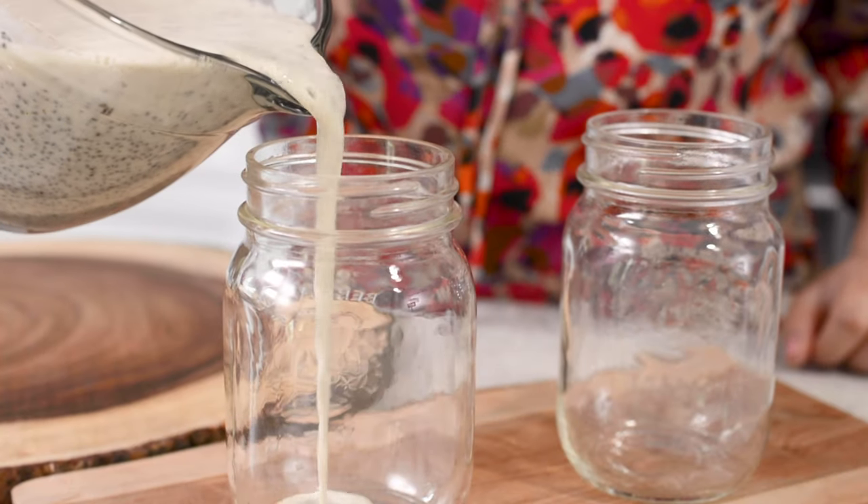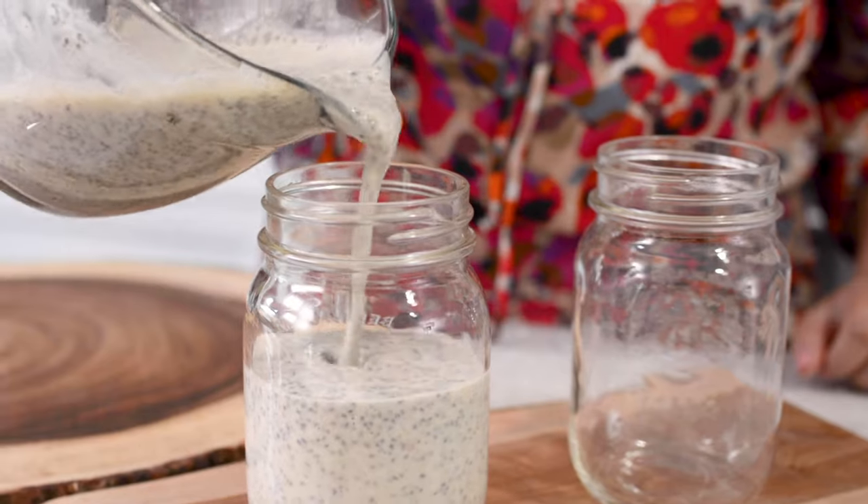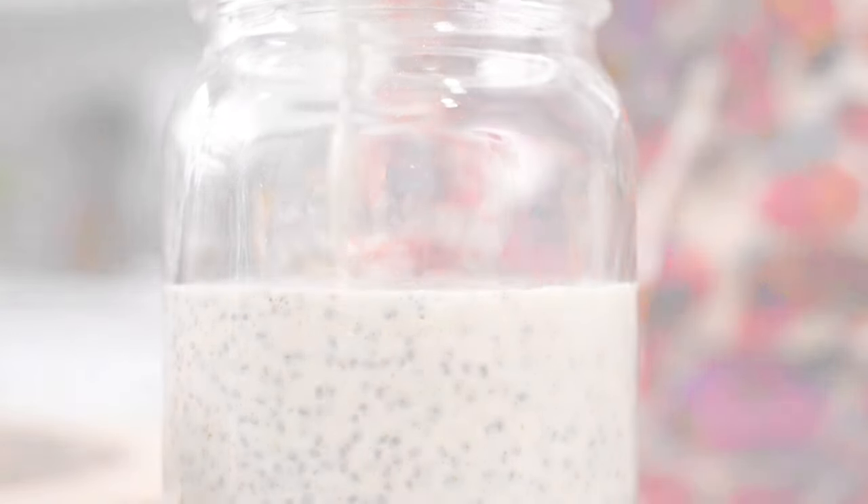Divide the chia milk mixture equally in two glasses or mason jars and refrigerate to set for at least two hours. Overnight is ideal.